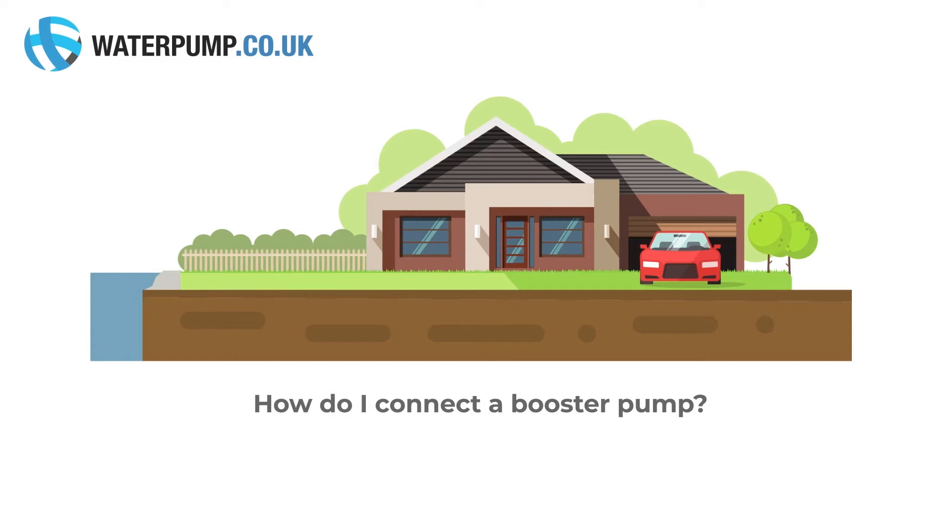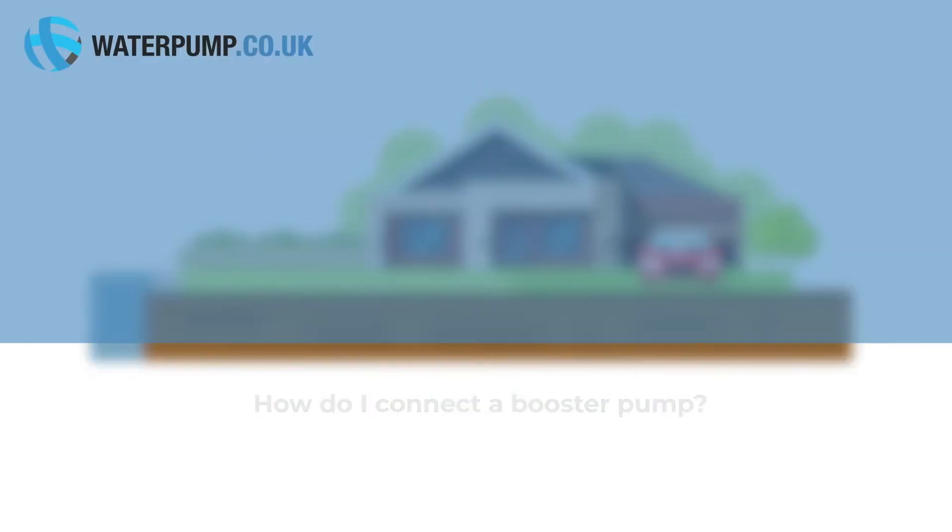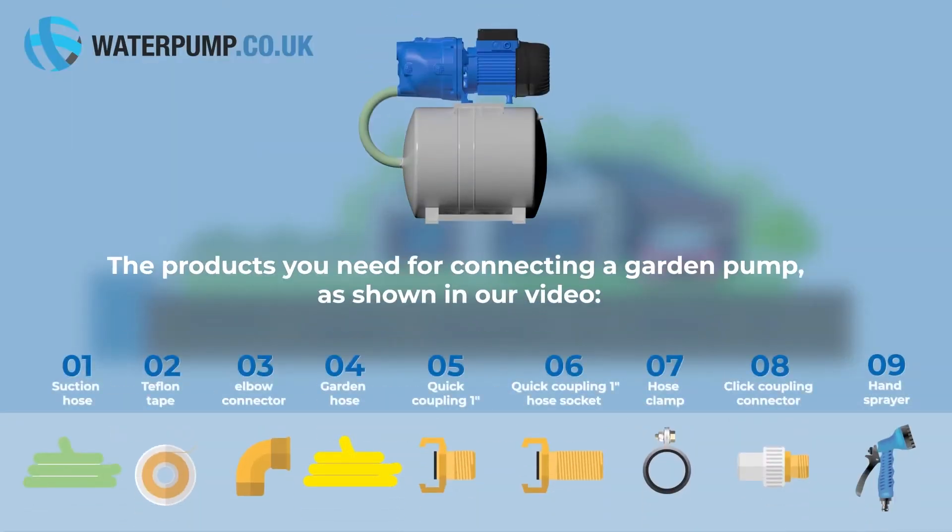How do I connect a booster pump? The products you need for connecting a booster pump are shown in our video.